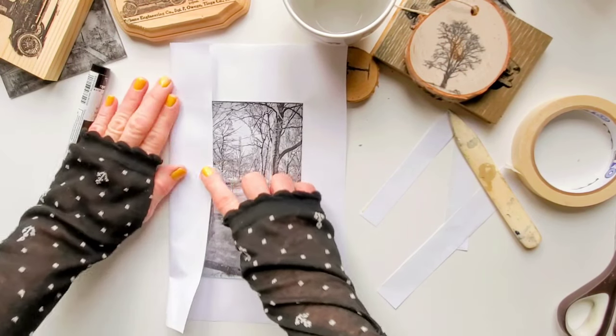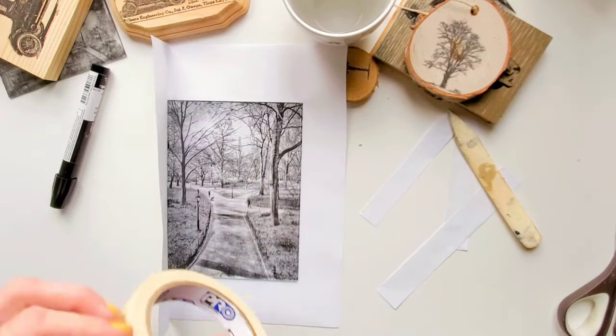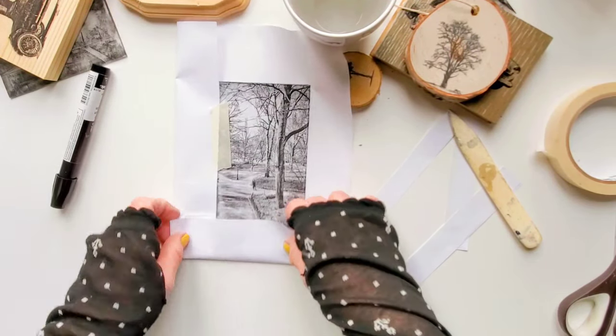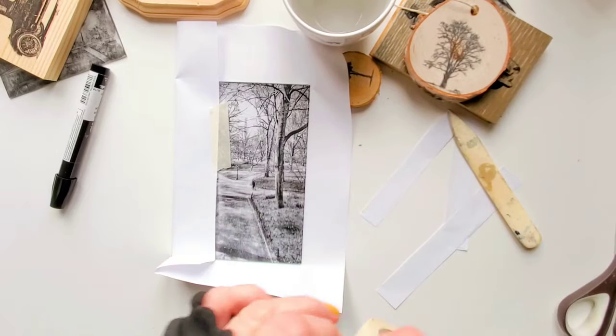In case you're wondering, I usually use a glass pane which I take out of a frame and place back when I'm done, and then it's ready to be hung on the wall.